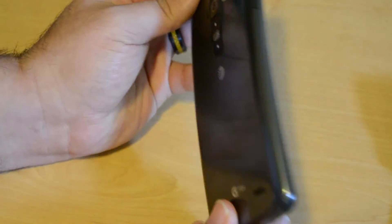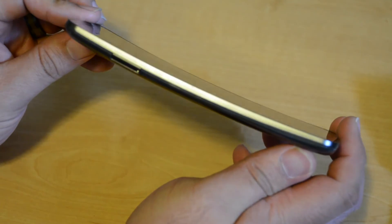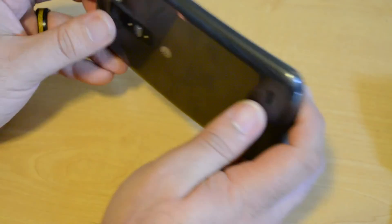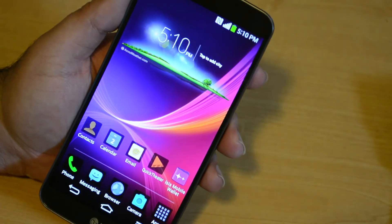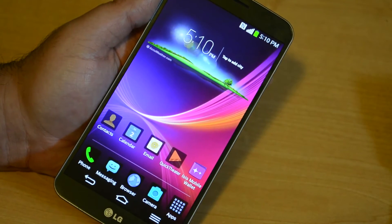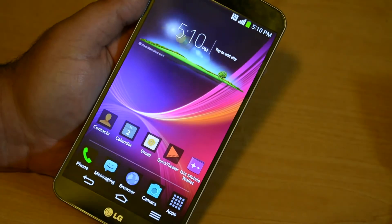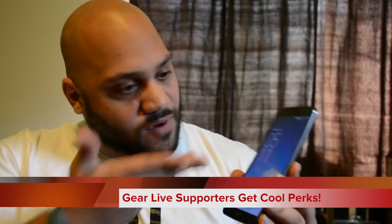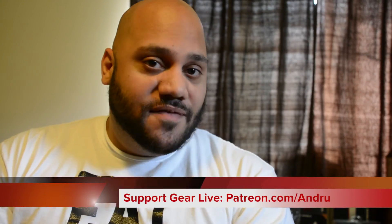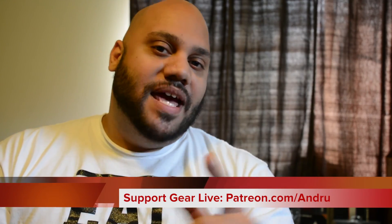That is pretty much it for this edition of Unboxing Live — that was the LG G Flex smartphone. Curved display, curved smartphone with unique and innovative features such as the self-healing back and the gorgeous 720p OLED display, six inches corner to corner. Until next time, thanks a lot for watching. Thanks to our patrons for helping support the show — if you want to get in on the action, head over to patreon.com slash Andrew. We've got exclusive gadget giveaways, monthly loot crate giveaways, and a bunch of other stuff. I'm Andrew Edwards.